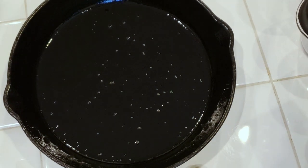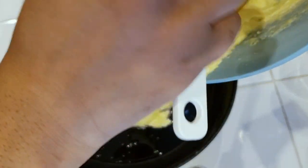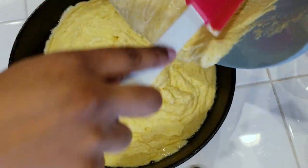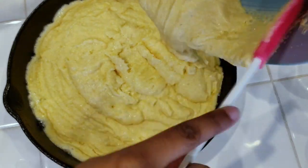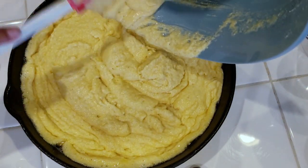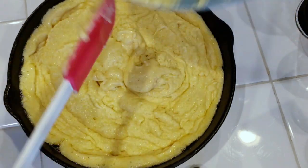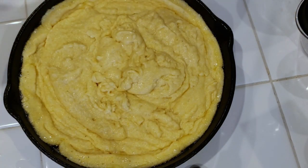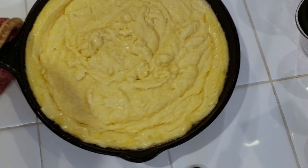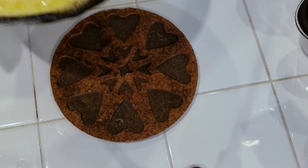I turned the heat down in the oven to 350 degrees. Go ahead and add the batter in — you can see around the edges it's actually starting to cook because the skillet is already preheated. Give it a little shake to spread everything out and get that into the oven. Depending on your oven, this is about 20 to 25 minutes — mine only took 23 minutes.